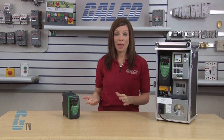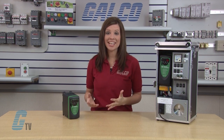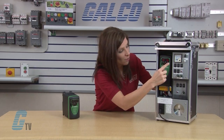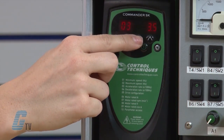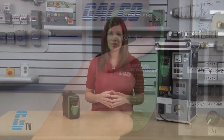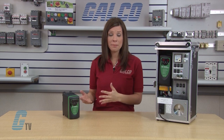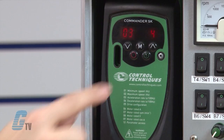Next I will adjust parameter 3. This is the acceleration rate measured in seconds for 100 hertz. I will arrow up to 03 and then press the M button to edit. With the arrow keys, I will change the value in 03 to 4.0 for my demo. The requirements may vary by application and may need more or less time depending upon the system configuration. When finished, I will press the M button.